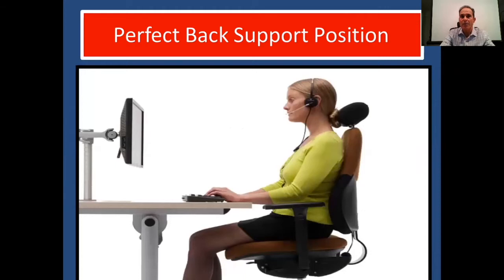The perfect back support position: you can see this young lady sitting at a 90-degree angle, using an adjustable chair that supports her lower back. She has a neck support to maintain the curve of her neck, and the monitors are roughly an arm's width from the body with the keyboard set up properly.